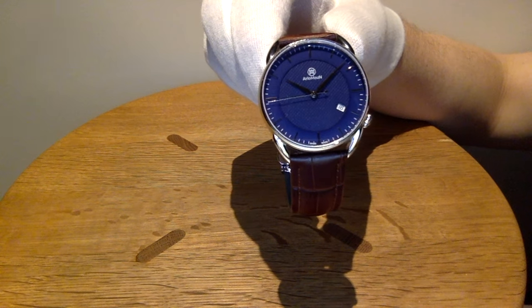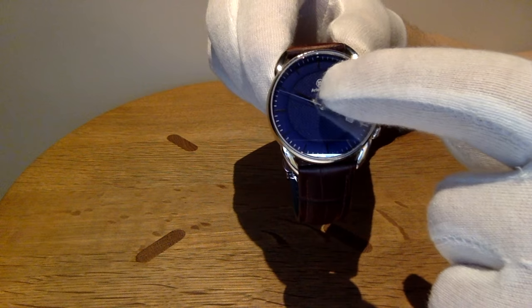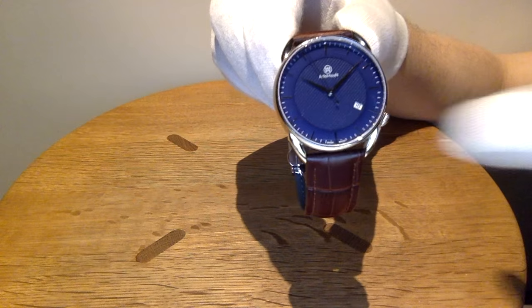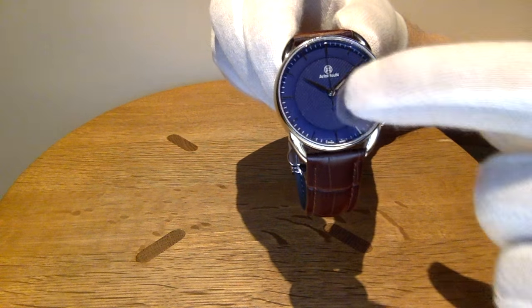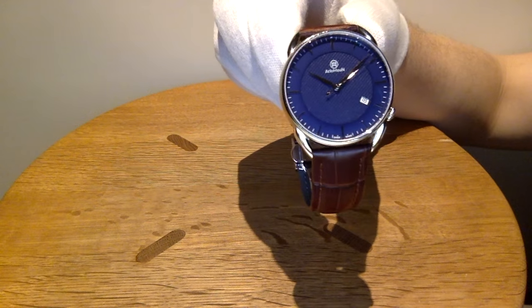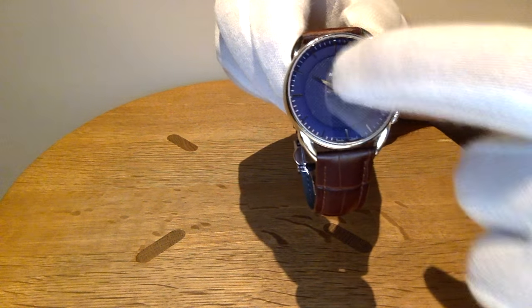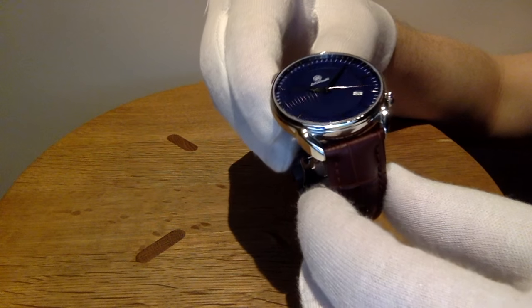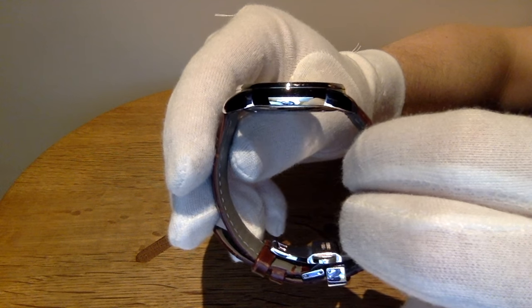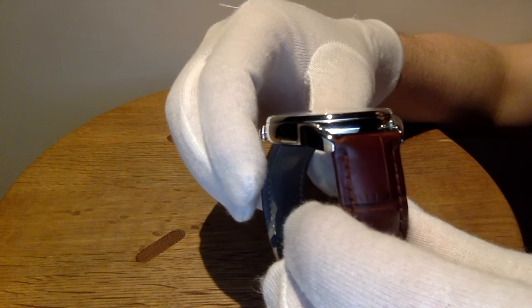Now this is the silver version of the Bolt Classic. As you can see, you have the logo here and the Swiss made down here. And of course the date indicator and the silver hands and of course the beautiful blue dial, double dial with diamond pattern.